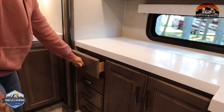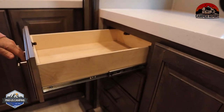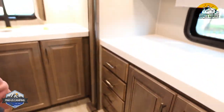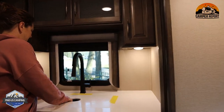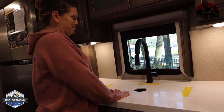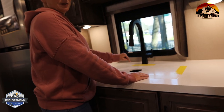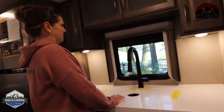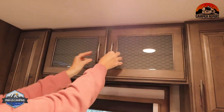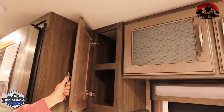There's just not enough to be said about all of the cabinet and drawer space in this camper. The sink has a half divider in the middle — it is a stainless sink. And then again, cabinets, cabinets, cabinets — more and more storage.